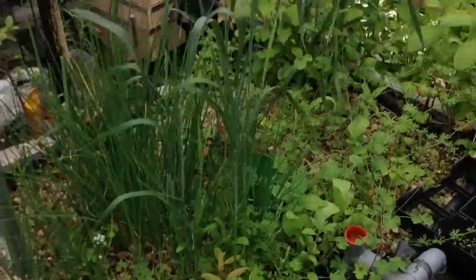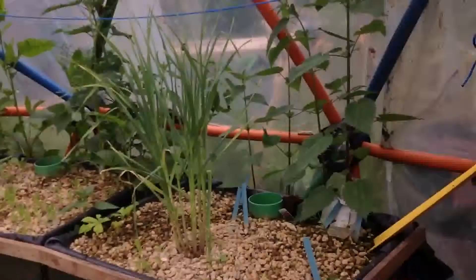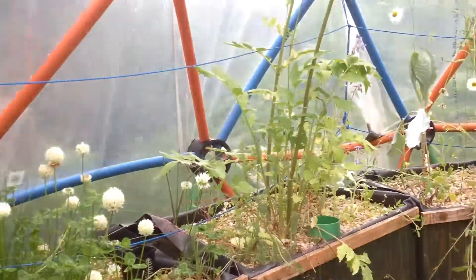Let's get back to work — this is a little short overview, a little data. The temperature here is 19 degrees outside, 12 inside. The clover is over here and the rest is over there.